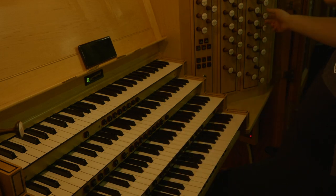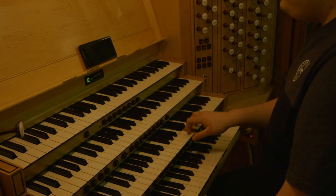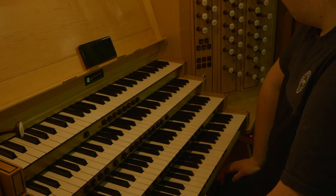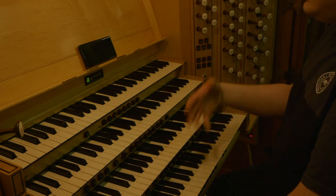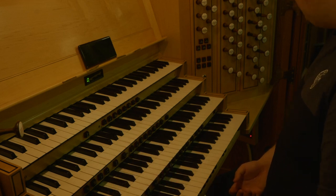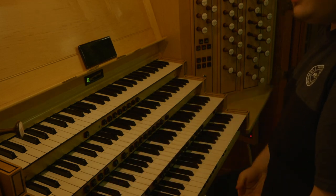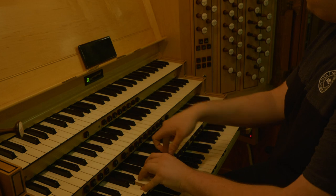Now the mixtures. We have a Fourniture — spelled F-U-R-N-I-T-U-R-E — a six-rank mixture on a two-and-two-thirds basis. You'll notice there are no mutations on the great at all; they're all in mixtures. Now with the principals from eight to two, it gives it a lot of body but is still very clear — not muddying anything. Lots of definition in the bass, as you want in a mixture. With the tapered flute and chimney flute it just fills it up a little bit. And the Gemshorn — and now with the double as well. And the Gemshorn. I think that needs a little bit of a tune.